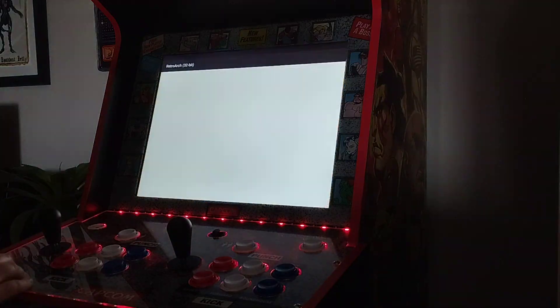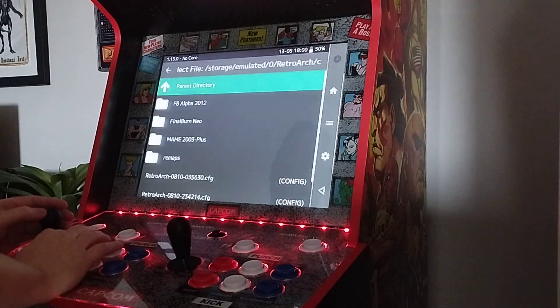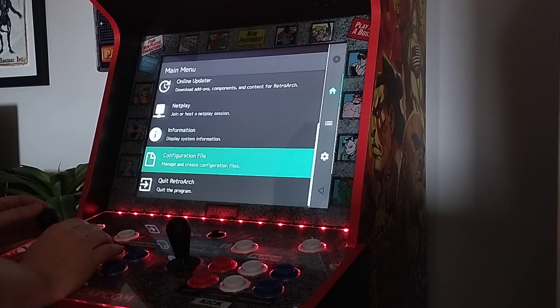So when it's first installed and it loads up, it'll look a little something like this. I'm just going to load up my config file first — these are really important, but I'll go over those at the end. I know my config files work because it's got the Android stuff at the top, like the battery and stuff that we don't need to see.